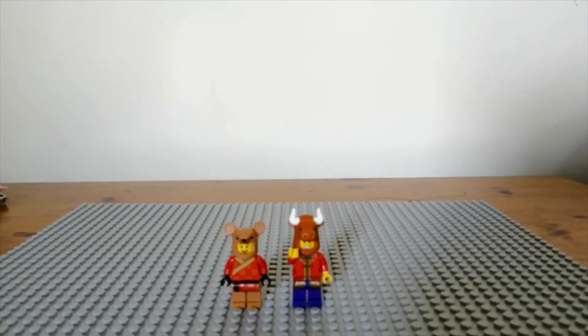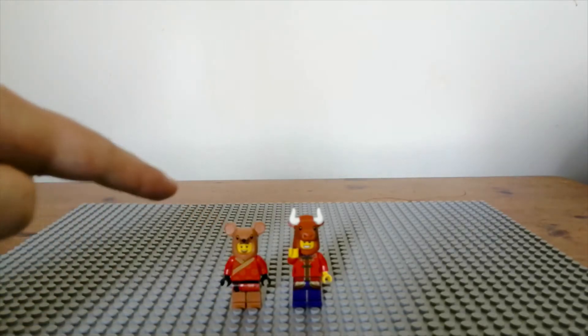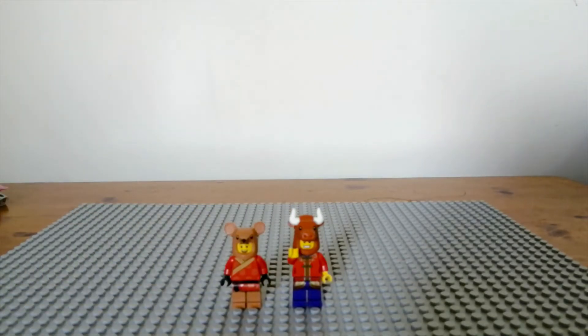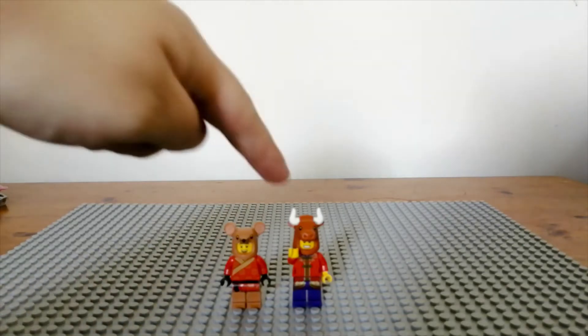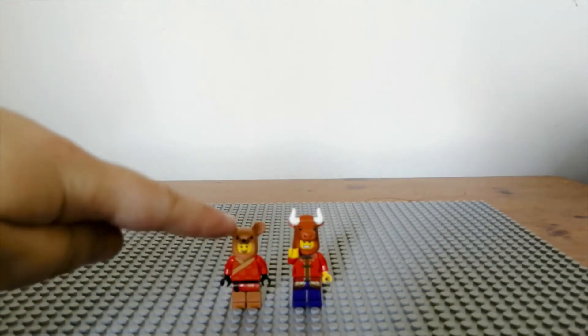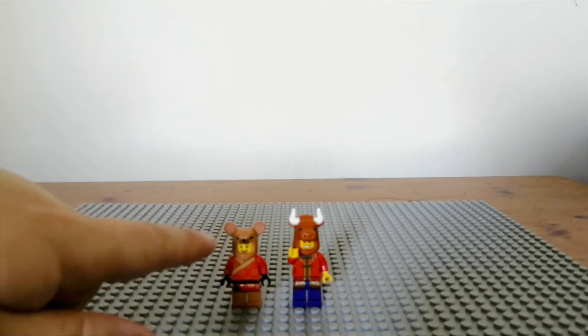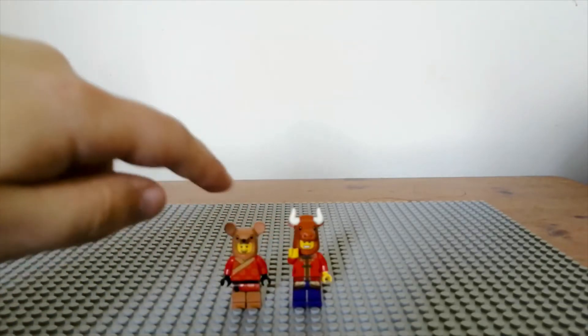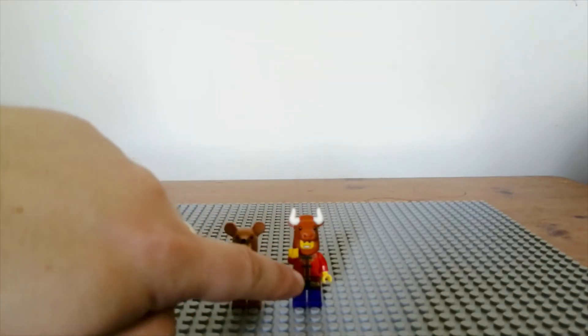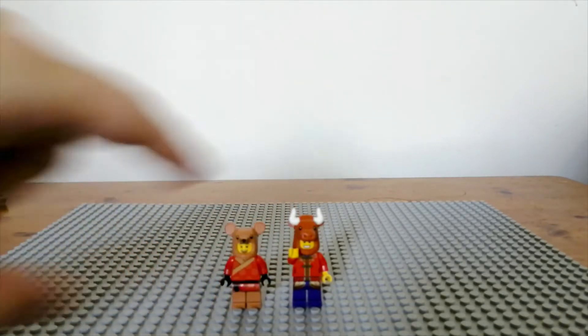Speaking of minifigures from Chinese New Year sets, here are two others: the rat from the Year of the Rat and the ox from the Year of the Ox. The rat is my favorite of the two — I love the headpiece with the ears and it looks really cool overall. The ox is also good although I'm not a big fan of the purple legs, and it's nice that you can remove the horns on the top of the head.